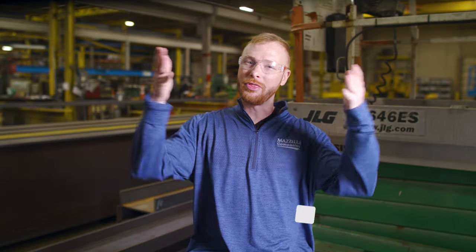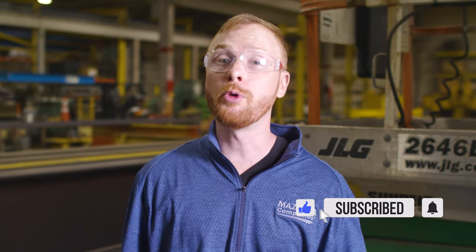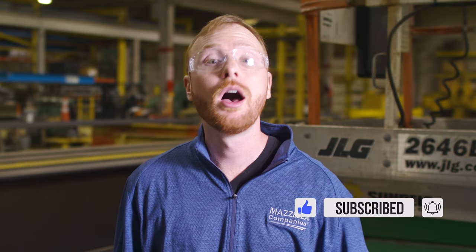My name is Ben, and this is the Lifting and Rigging Channel. We sat down with Brian Heiss from Malta Dynamics, a company that specializes in fall protection and safety, to learn the basics of fall protection. So let's get into it.